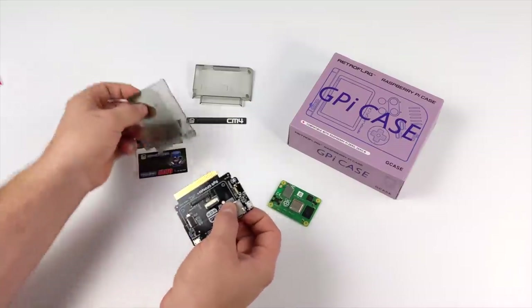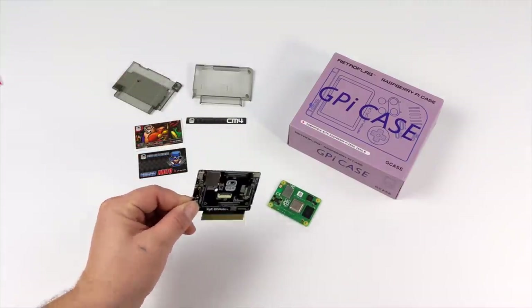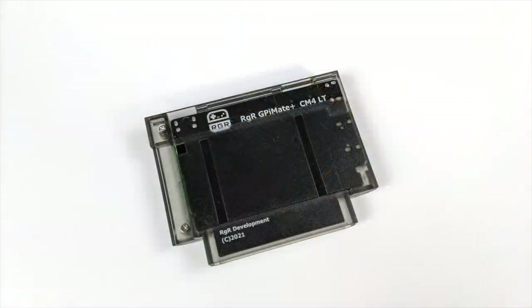This does have two micro USB ports on it and a micro SD card slot — I'll give you a closer look. Now if you do end up ordering one of these GPi Mate Pluses, remember it doesn't come with a CM4, so you will have to add your own. I'm actually going to be adding a new Raspberry Pi Compute Module 4, 4 gigabyte model with Wi-Fi and Bluetooth built in.